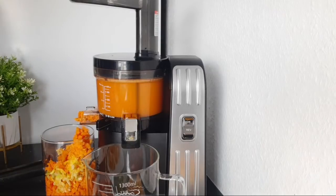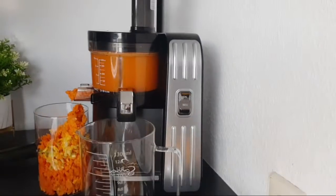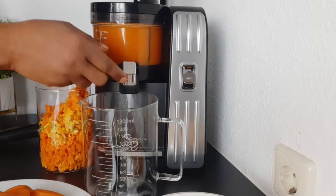If you start eating this kind of food, even if you already have eyeglasses, it will help you to reduce wearing them. So I'm going to get the juice out first.